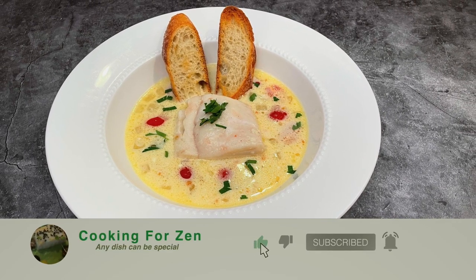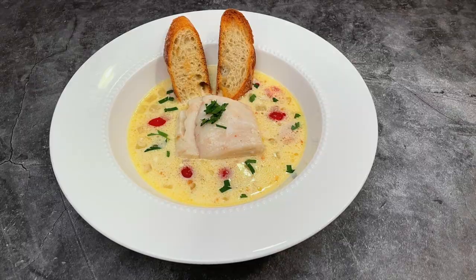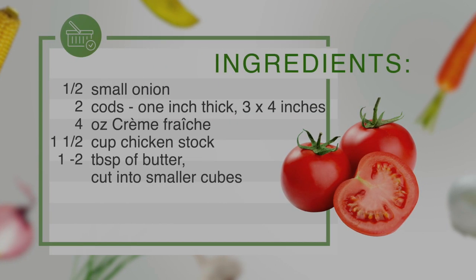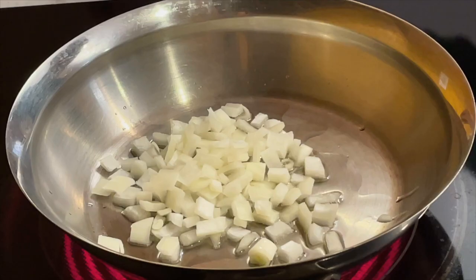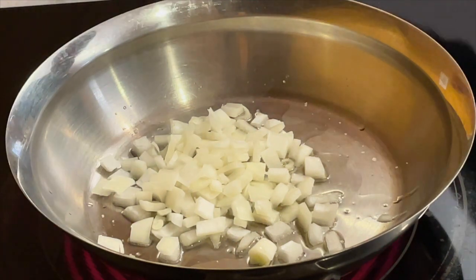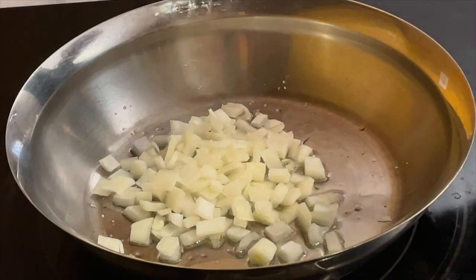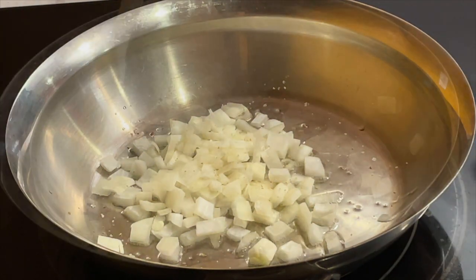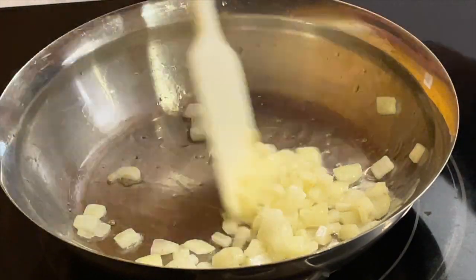This dish is so easy to make. Cook onions on low heat. Season with salt and white pepper. If you don't have white pepper, just use black pepper.